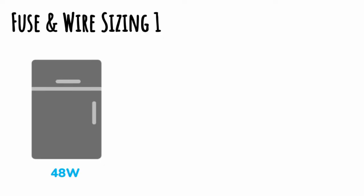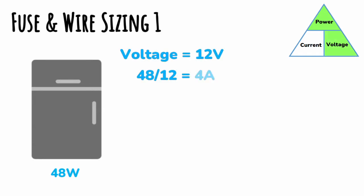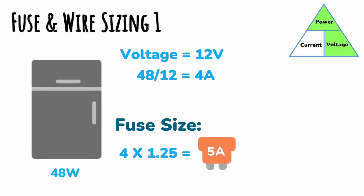In this example we have a fridge running at 48 watts. The first thing we need to do is convert that wattage into a current using the equation we saw earlier. We take the power of 48 watts and divide it by our voltage — let's say 12 volt DC — which gives us 4 amps of current. To work out the fuse size we multiply by 1.25, giving us a 5-amp fuse, which means we can use a wire rated greater than 5 amps. Remember, it is perfectly safe to upsize your wire — the only downsides are a little extra cost and a little more space.